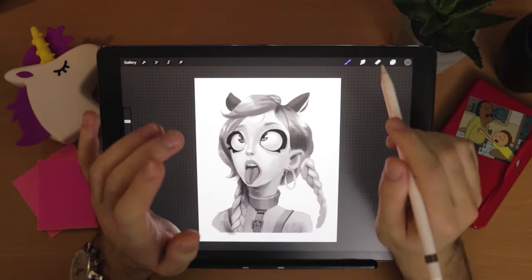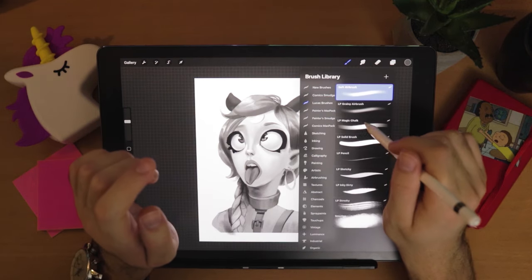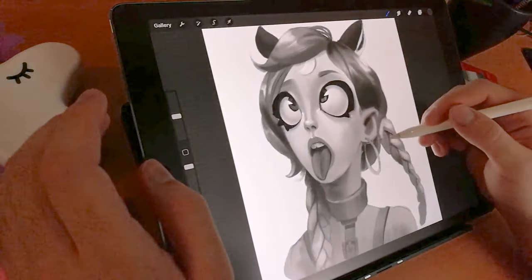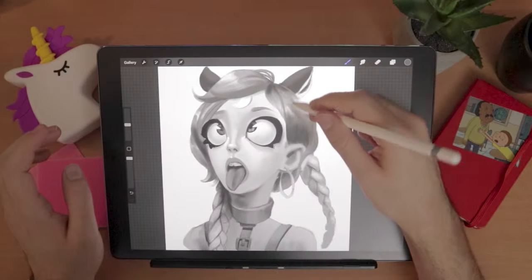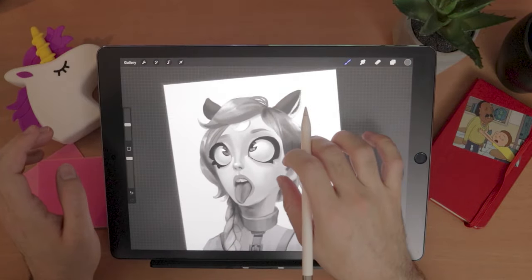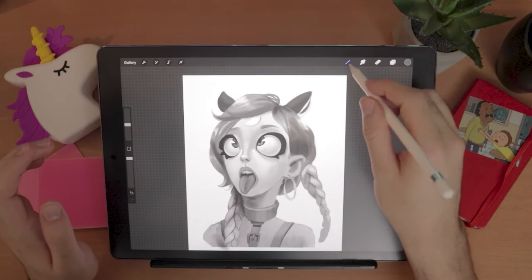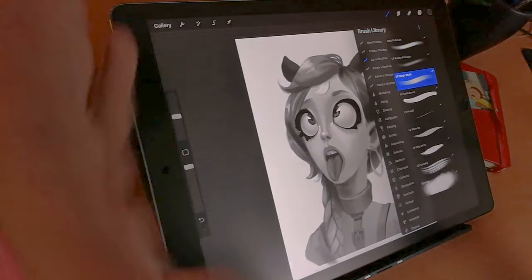The way we're going to do this is I'm going to teach you how to create my favorite brush — it is this one, the LP Magic Chalk. It's an amazing brush, the one I used to paint this and many other paintings. Super smooth, super responsive, and it leaves just the right amount of texture. I'm going to teach you how to create this brush, and along the way, how to create any type of brush you want. So let's get started.